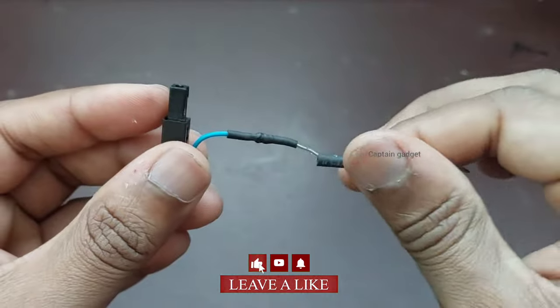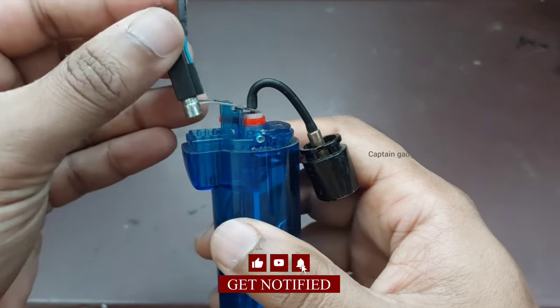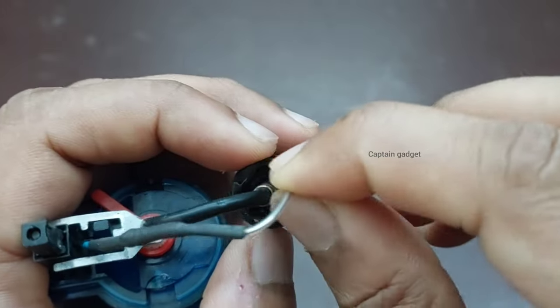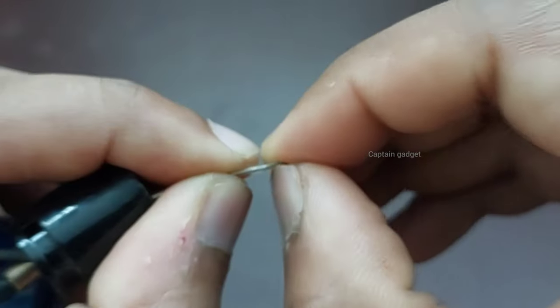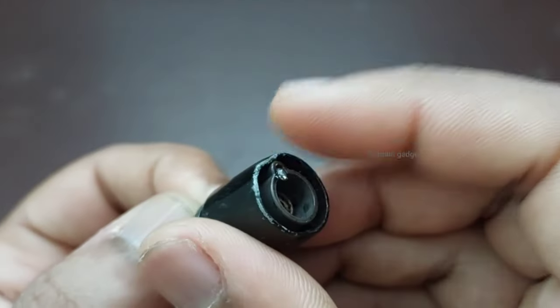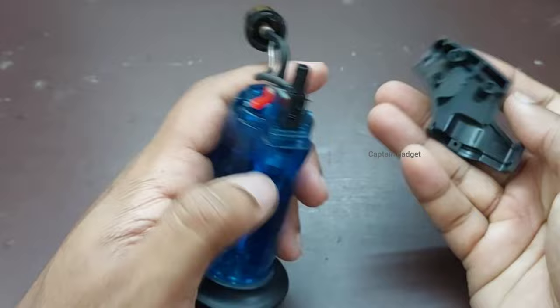Use heat shrink tube or insulation tape. Now put it back and bend the tip. It's working!